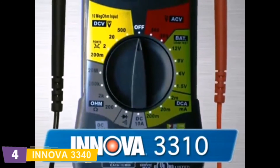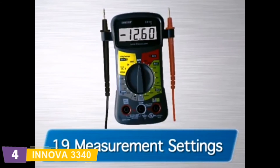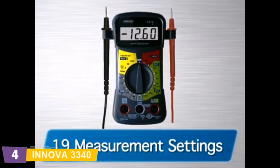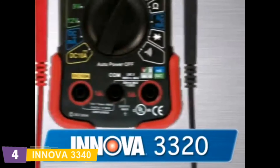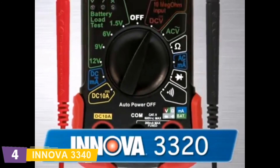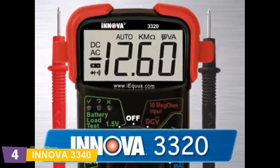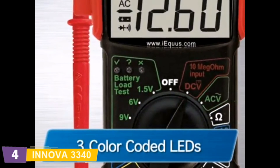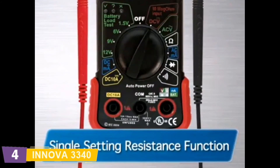The 3310 is the next in the line and comes with 19 different measurement settings, including settings for 1.5, 6, 9, and 12-volt batteries. It also comes with an audible beep to measure continuity. The 3320 features auto-ranging scales, which eliminates the need to dial in the correct range when making electronic measurements. It also includes color-coded LEDs to quickly check regular household batteries: green equals good, yellow equals weak, and red equals replace. It also features a large digital display and a single-setting resistance function for AC and DC voltage, along with protective rubber corner guards for drop protection.